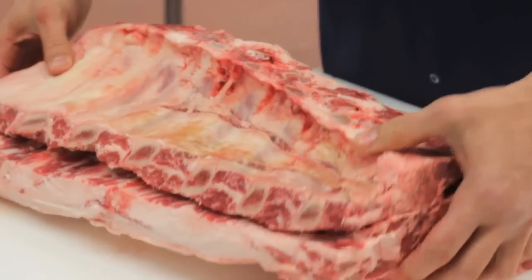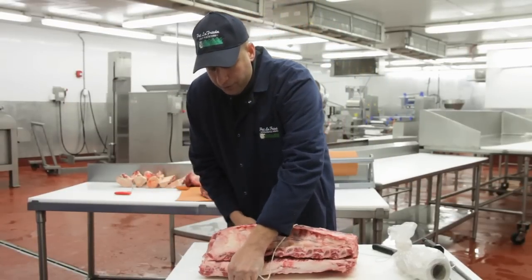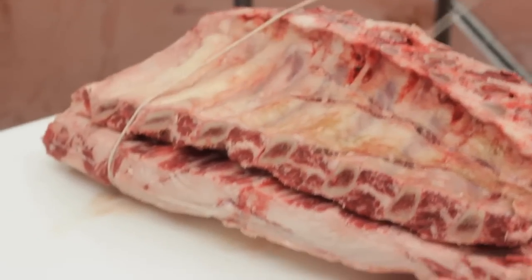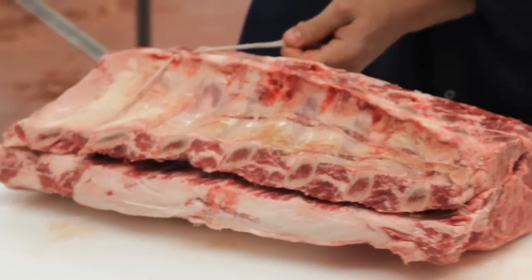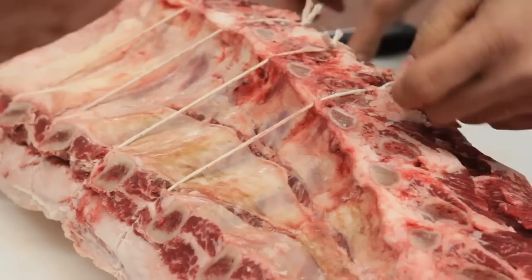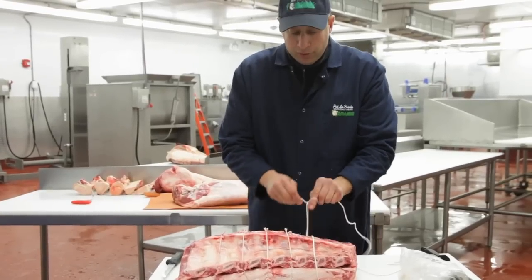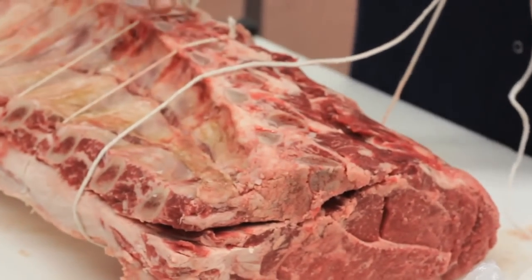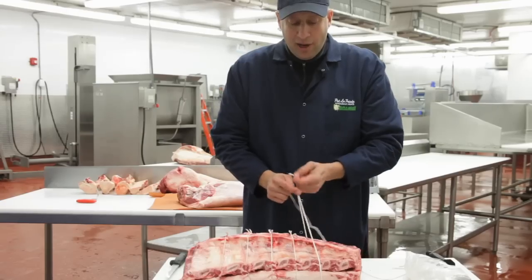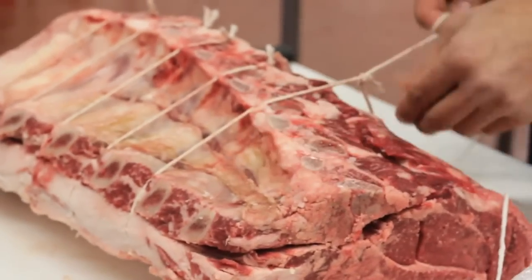So we'll put this rib back on, we'll take our butchering string, and then we're just going to go in between each of the seven rib bones. Right there where we see those two rib bones end, we're going to make our first butchering knot. We want to make sure that the knots all end up in the same place, which will make a great plate presentation. What my dad would do is, once he removed the bones, he would season with salt and pepper the entire inside, and then put the bones back on top — so while it was roasting, it was actually seasoning and marinating the meat in its own juices. So that's our last knot. This will keep this roast nice and secure.